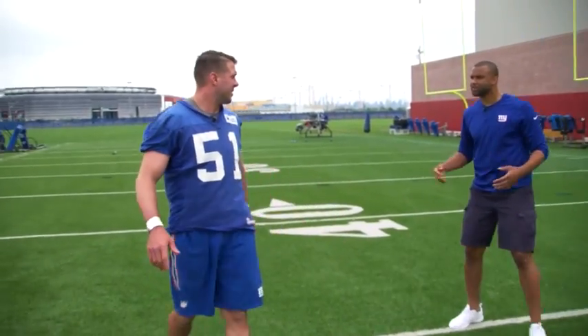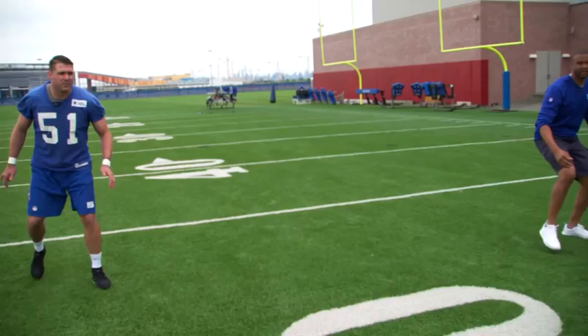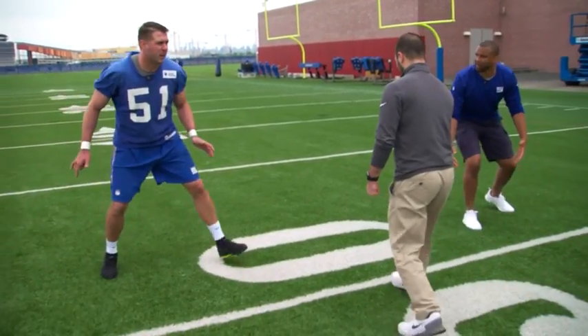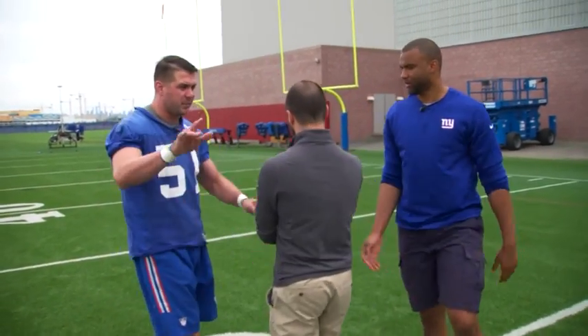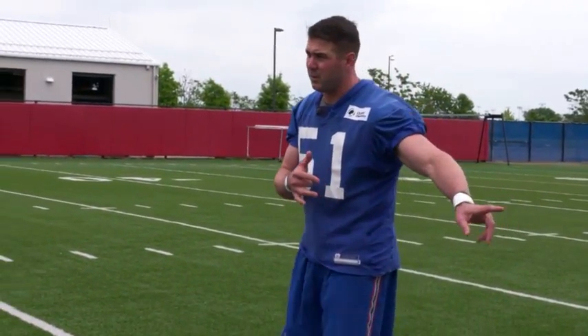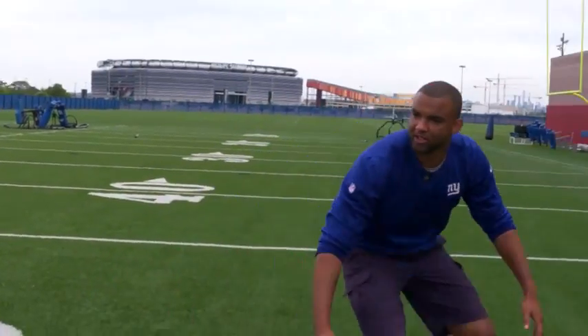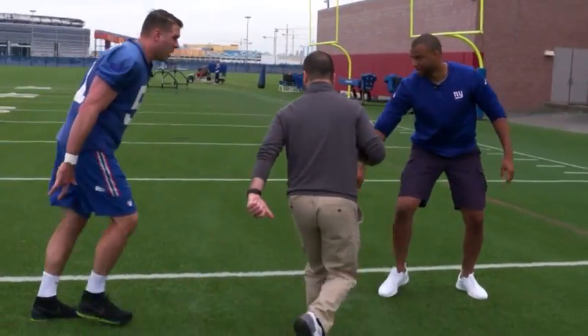In our special teams drill, we'd line it up — there'd be a returner back there and two guys. The whistle blows and we both have to keep our outside shoulder open and square, then squeeze in. Because if he decides to go one way, we're responsible for returning him back into our teammate. So if he runs this way, I'm responsible — you cut him off. In the pool!